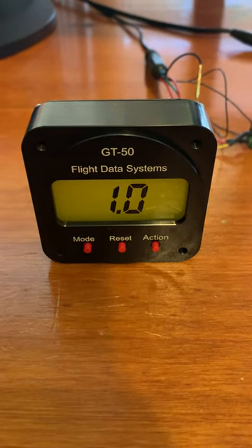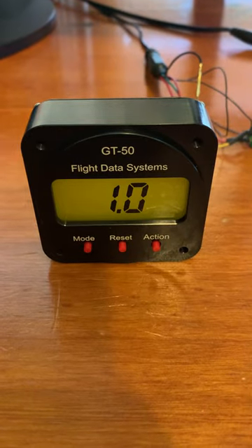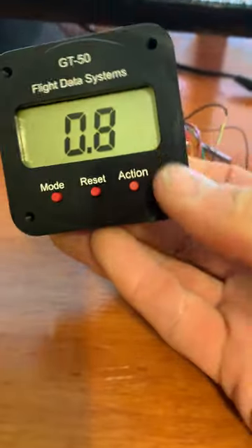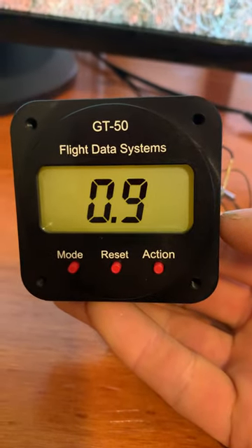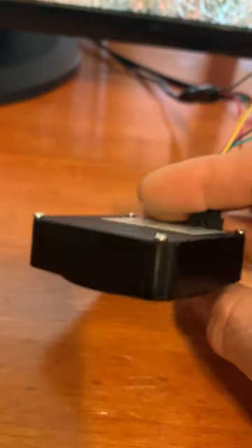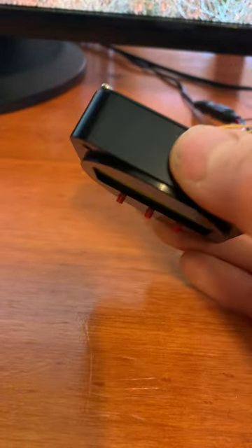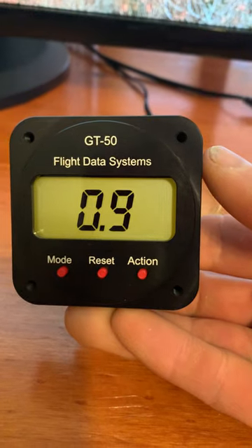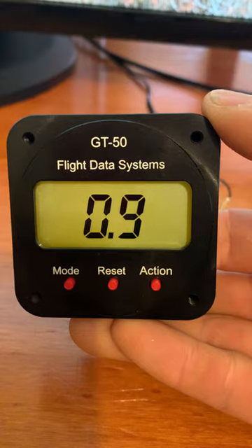This is a demonstration video for the Flight Data Systems GT50 G-meter. The unit is a two and a quarter inch instrument, meaning it fits into a two and a quarter inch round hole in your instrument panel. It's about three quarters of an inch thick, enclosed in a single milled piece of aluminum. It's anodized and the writing is laser etched into the anodization so it can never fall off.